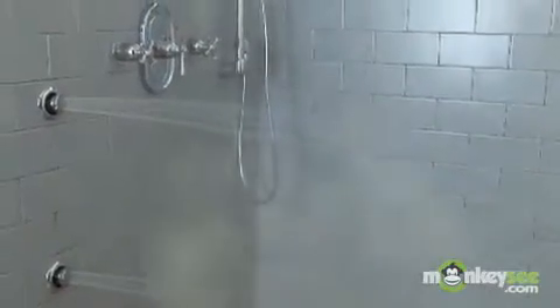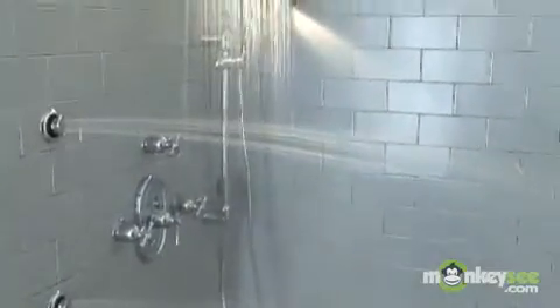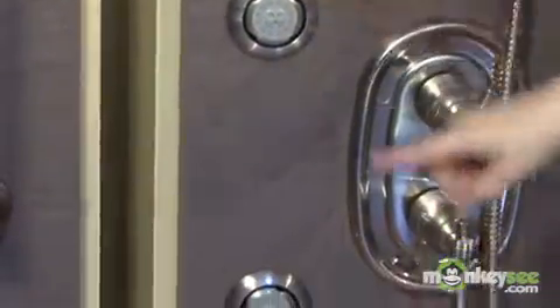Body sprays are usually operated in groups of two or three at a time, and they are mounted to the wall so that you can direct the water to the upper back and shoulders, the lower back, and sometimes the backs of the legs. And that's the basics of how to select spray outlets for your shower system. Be sure to work with a showroom consultant to make sure you're selecting the right spray outlets for your shower system.